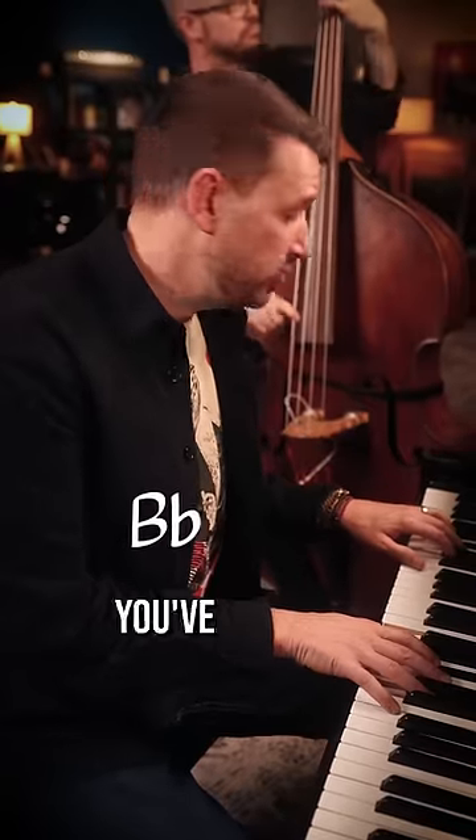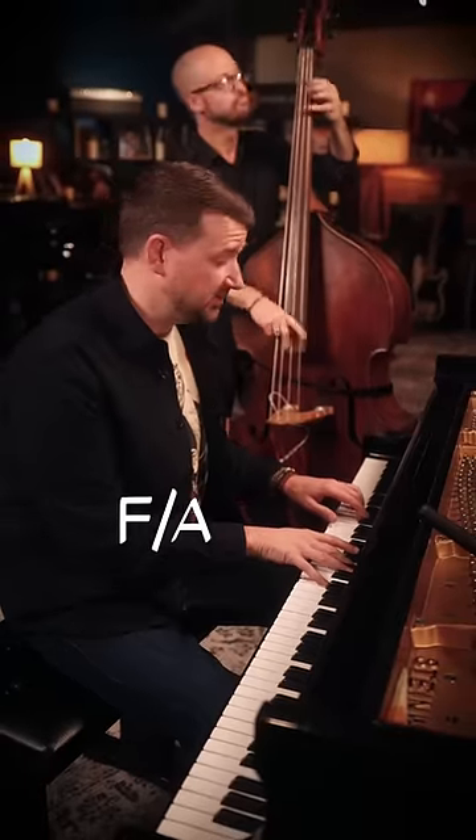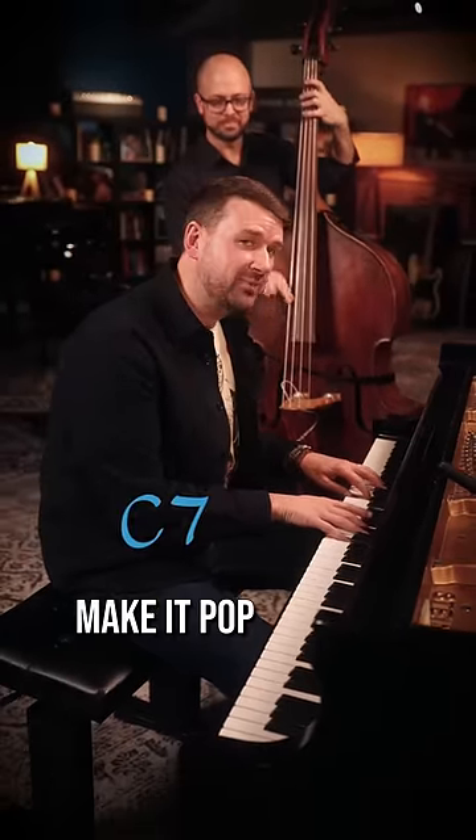Here's a basic chord progression in F. You've probably heard something like this a million times. We can play just basic triads over this and it sounds really nice. What if we want to make it pop?